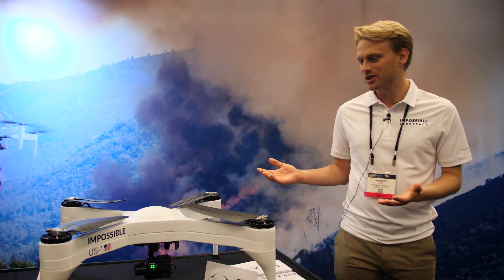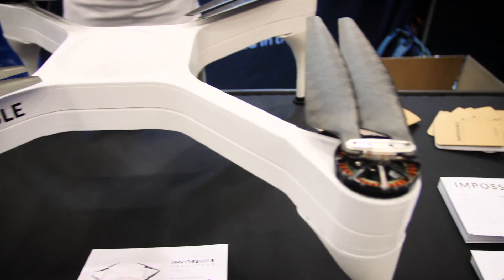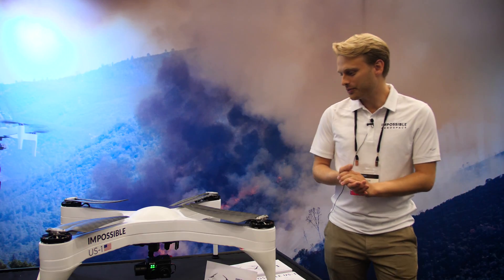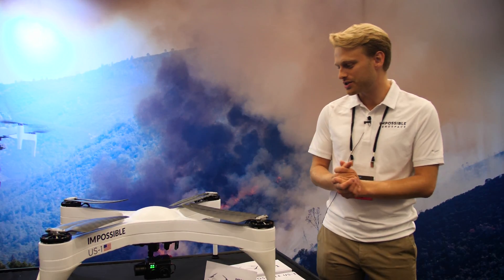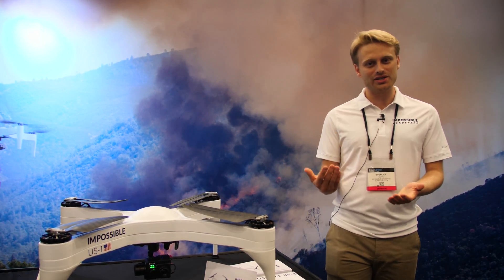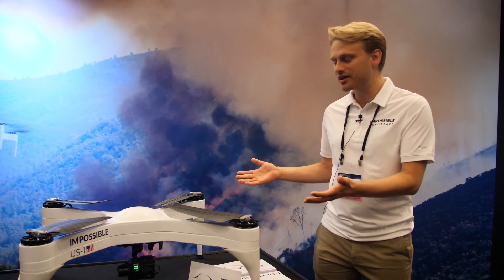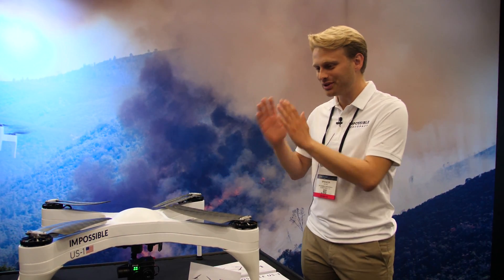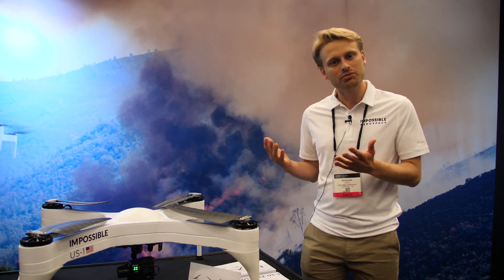To make this possible, we started at ground zero and completely rethought the way that a drone is supposed to be built. Our team of engineers from companies like SpaceX and Tesla over the past several years have been creating innovations in battery technology, motor technology, and propulsion. What you see here is a product of their work — a completely customized vehicle designed from the ground up to be electric, which is really important.